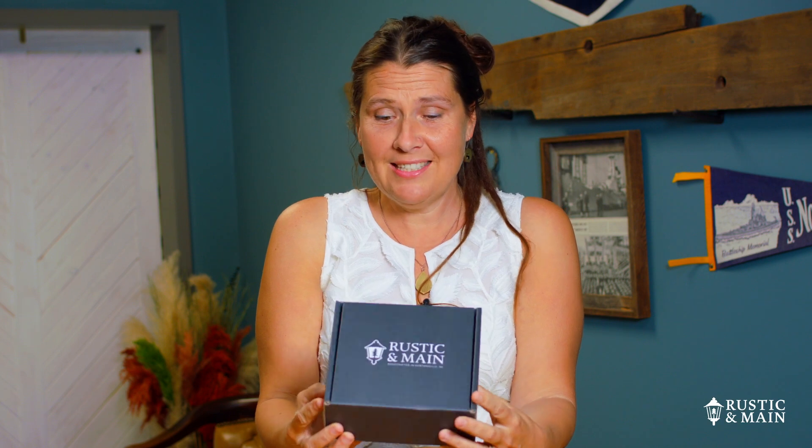This is our new packaging. We're super excited about it because we wanted something that was beautiful, but also eco-friendly. You'll get this in the mail once you order a ring from us.